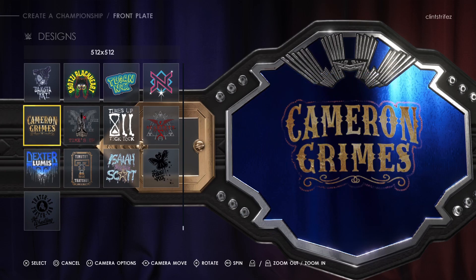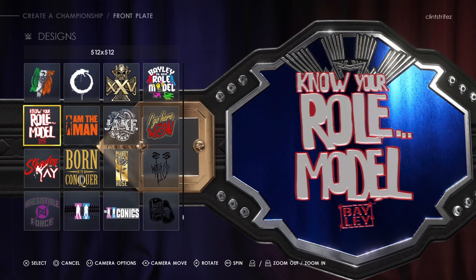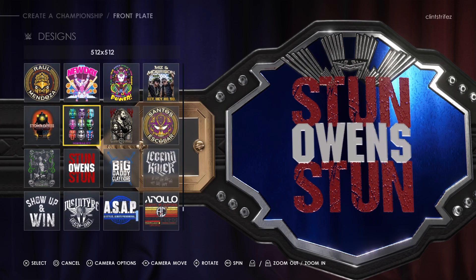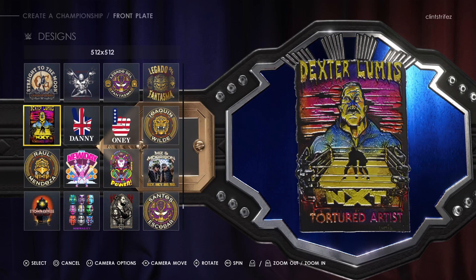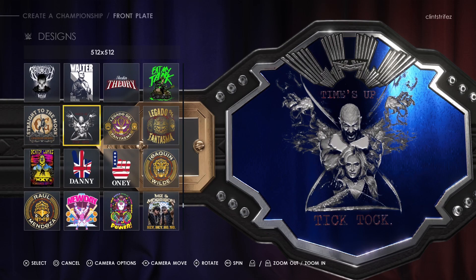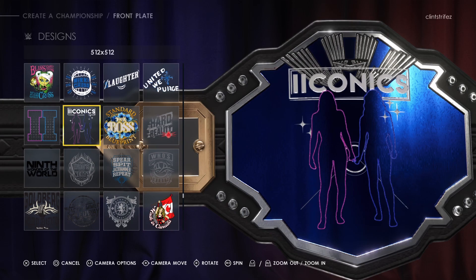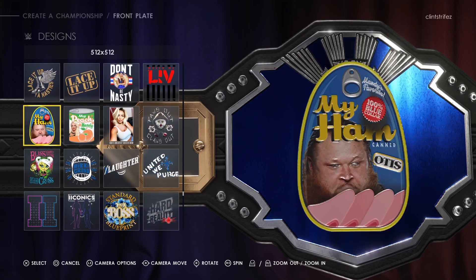It doesn't look like a sticker anymore — it actually looks like it's part of the thing. That's cool. I can't wait to make my title now. There's a lot of stuff in here. Oh cool, corn — I can make the corn force title. That's an inside joke from where I work — I'll explain that later. And the giggity giggity title — that's awesome.